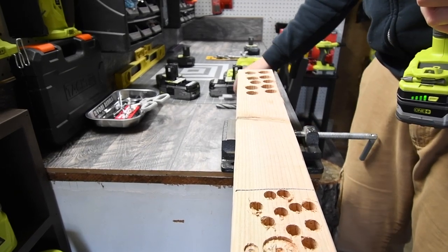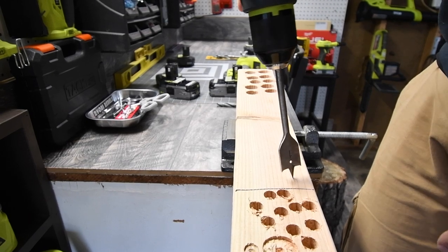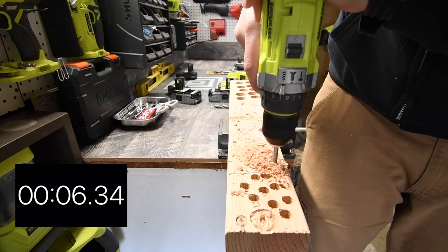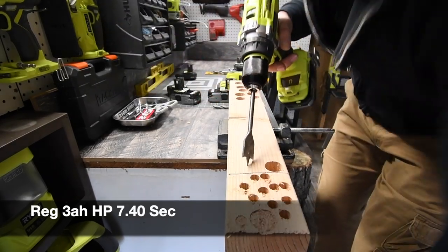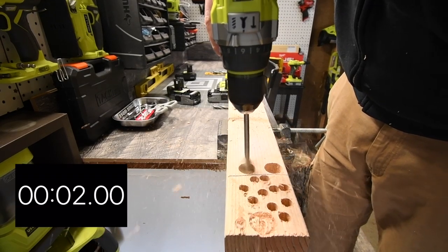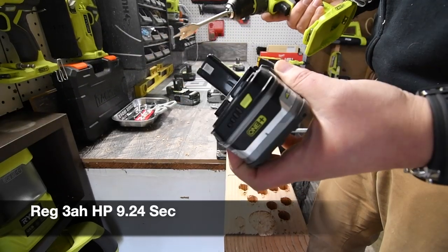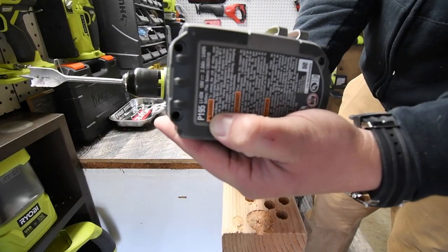On full charge, we are going to do a 1-inch hole. We're going to do 2 holes, individually, with the P191 first. After both holes are done, we swap out the regular HP and put in the new compact 3 amp hour HP, P195, which also has a full battery. This is my first time testing it out — I'm excited to see what it does.